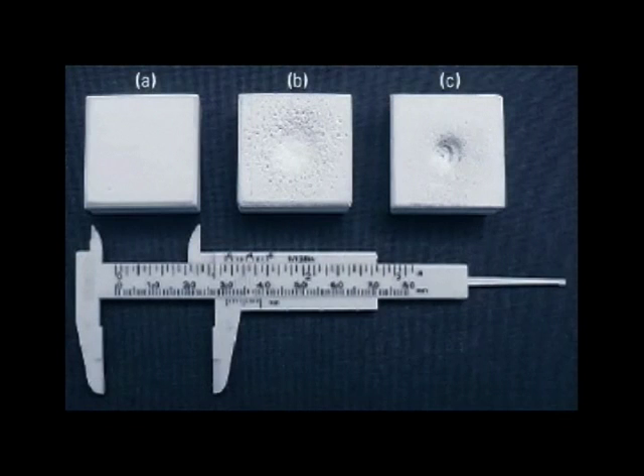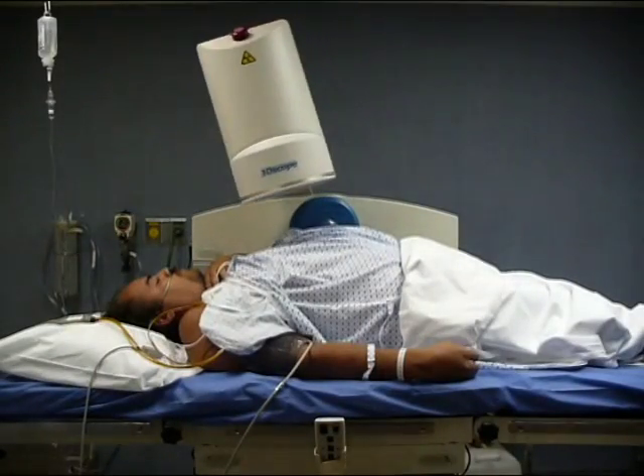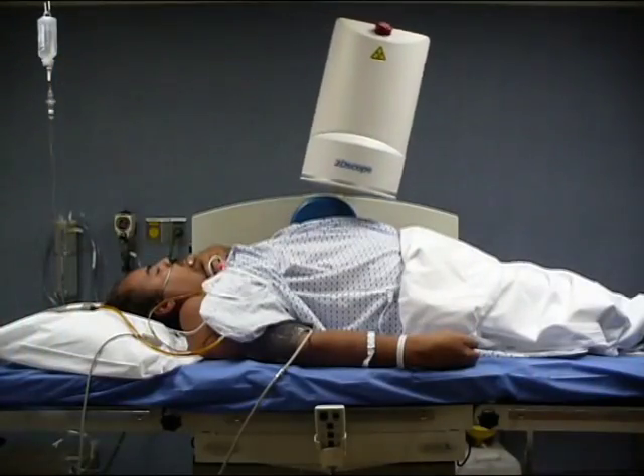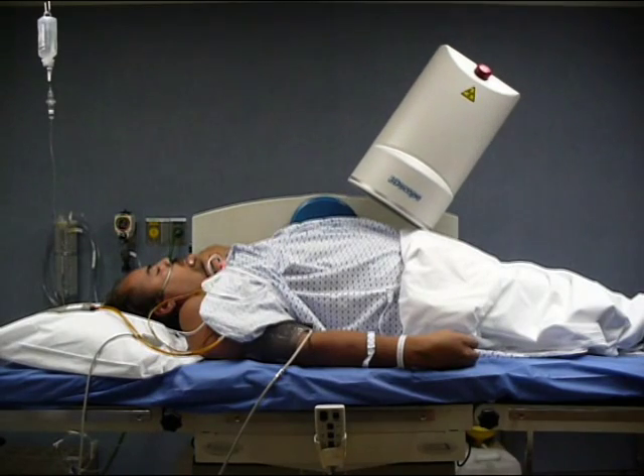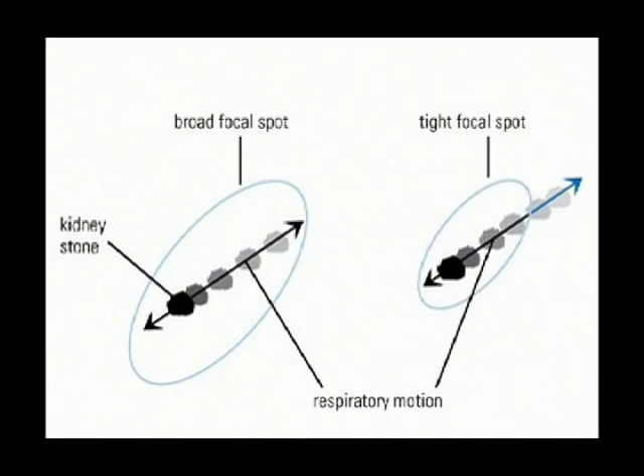Close monitoring during treatment is crucial. Fluoroscopy can identify both renal and ureteral calculi; however, several stones are radiolucent or minimally radiopaque. Respiratory motion causes stone displacement of up to 50 mm. Electromagnetic or piezoelectric lithotriptors have a greater probability of missing the stone during treatment. Precise patient positioning is essential to achieve good results.